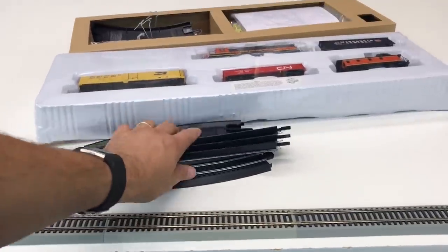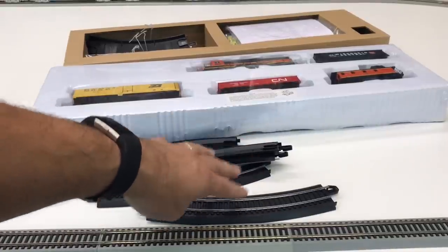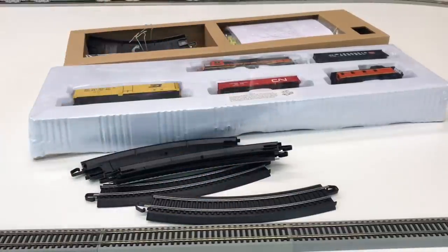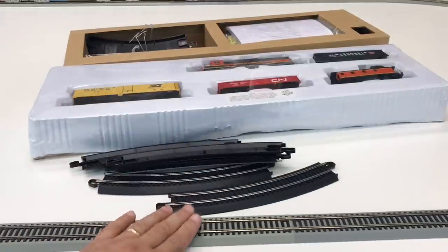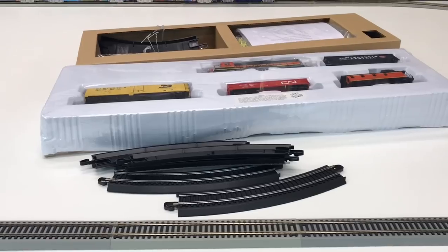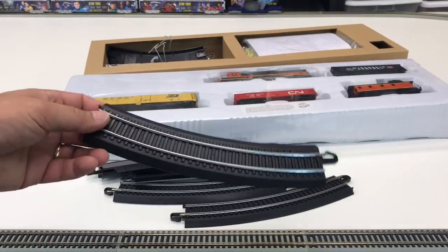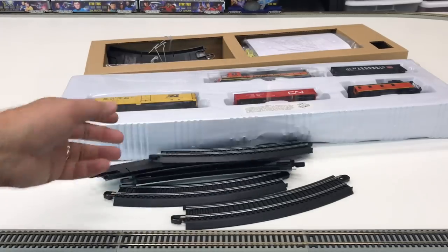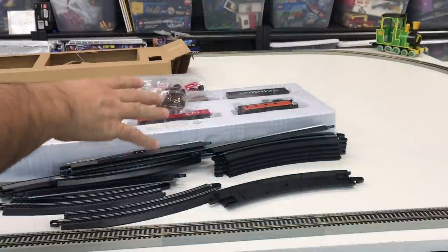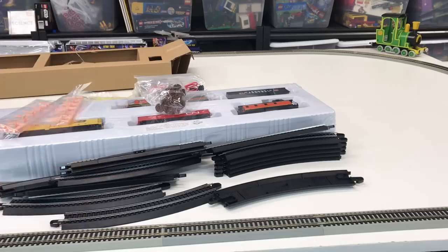If you're looking at Bachmann track, the black is the lower grade — it's like a steel alloy or whatever it is; it's going to have to be cleaned at some point. This gray track doesn't need a lot of cleaning and holds up well over time. You can never tell — some sets will show the black track on the box but have the gray roadbed inside. But this one had the black track.